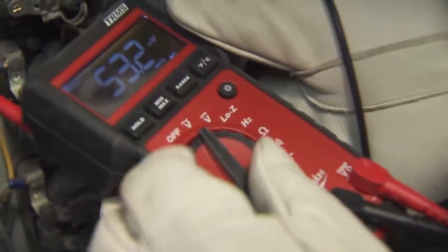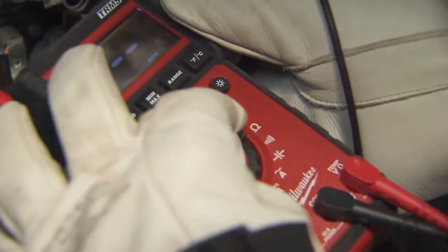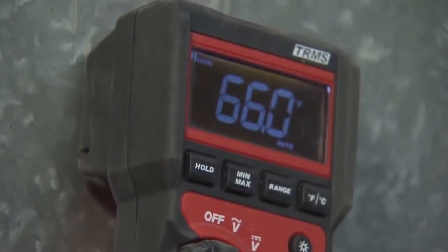We use the digital multimeter — it reads AC and DC voltage. We can also put a temperature probe on it and read duct temperatures.